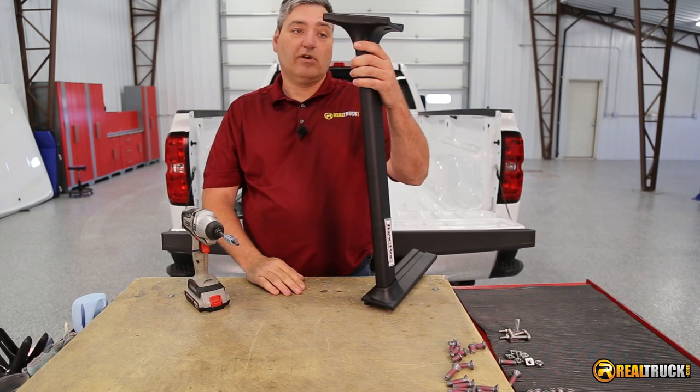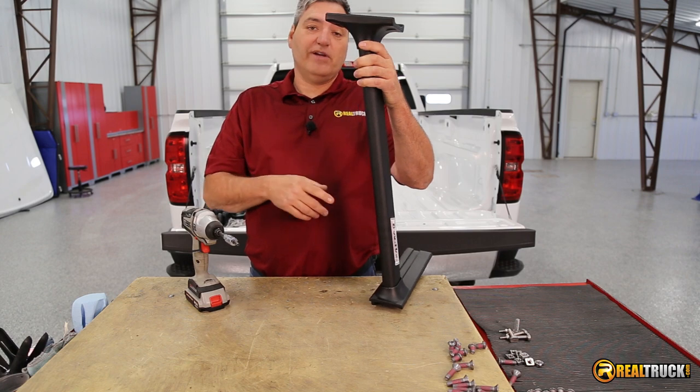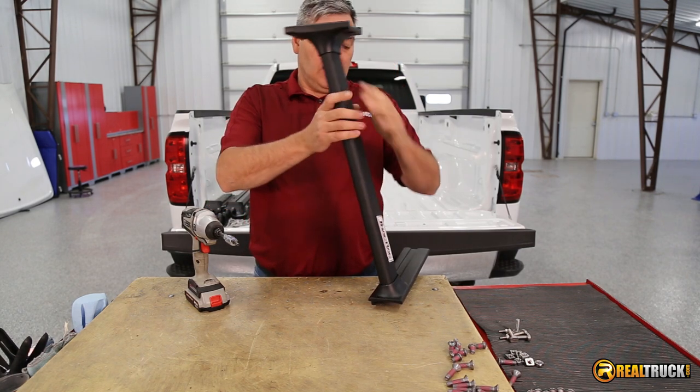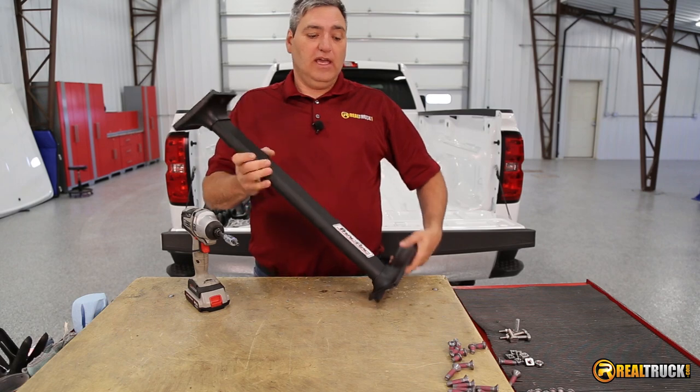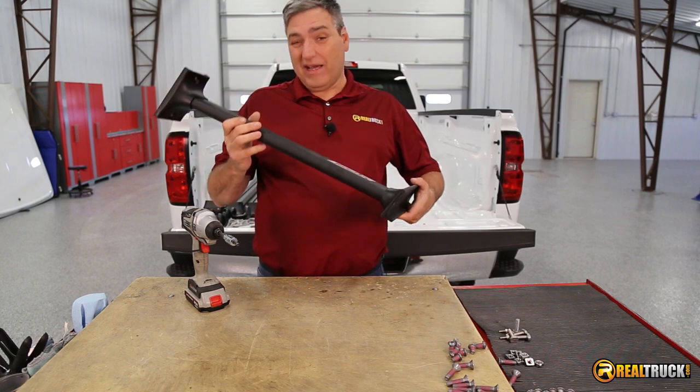What we're going to do now is go ahead and do this three more times for the other ones, and get those all together. They go together exactly the same way. Once I get them all done, I'll come back and show you what's next.